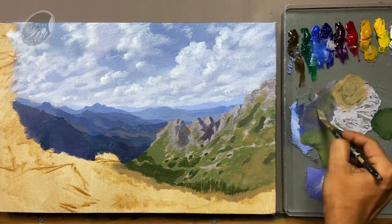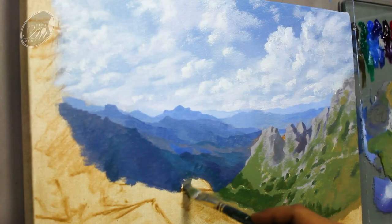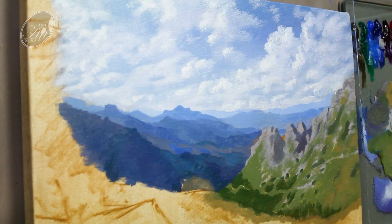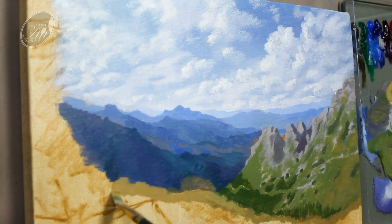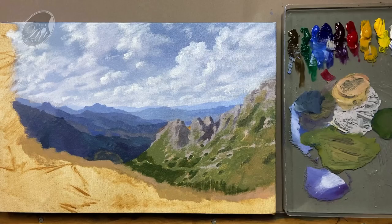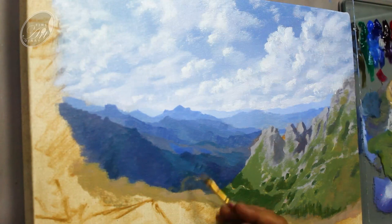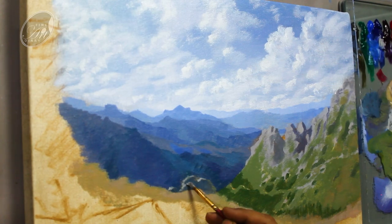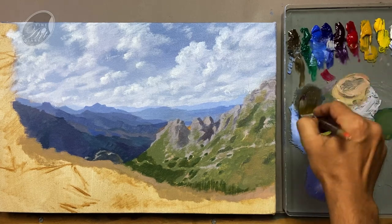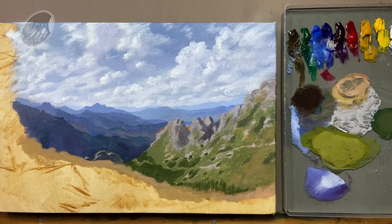Now I am using the same mixture for this area also. Going back to the base color and let's add the rim light for this cliff. Now let's block in the foreground — for that I am using raw umber and deep magenta and mixing a dark value, and painting some of the areas very randomly. To make it even more darker I am adding viridian and deep magenta to the same mixture.